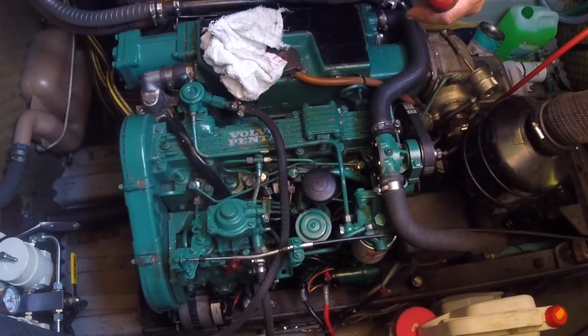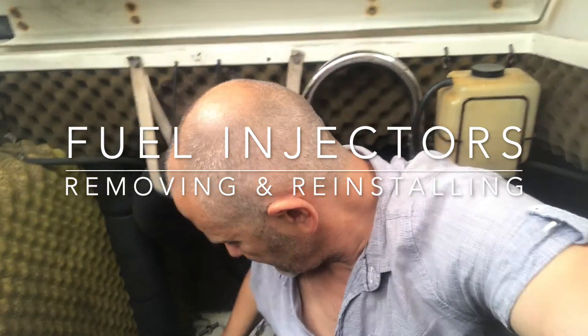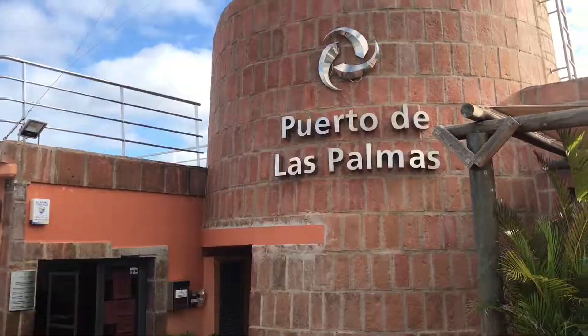I'm always up for a bit of DIY but this particular job was a little bit above my pay grade, and I've got no facilities for testing injectors anyway, so I decided to call in the professionals and take a good look at how they did it so I could do the job myself next time. We've got a diesel leak on the third injector and there's a pool of diesel in the bilges. In the three and a half years we've had the boat we've never actually had the injectors inspected, so it's probably a good time to take them out and have a look.